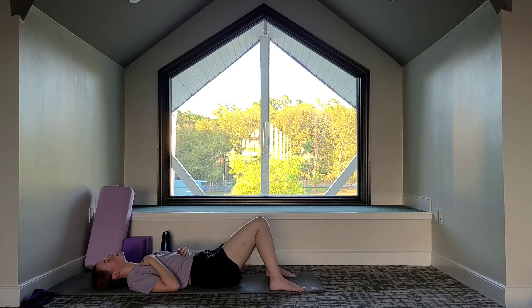Big breath in as the tide pulls us in. Exhale as the wave crashes down. Another big breath in — and let it all go.